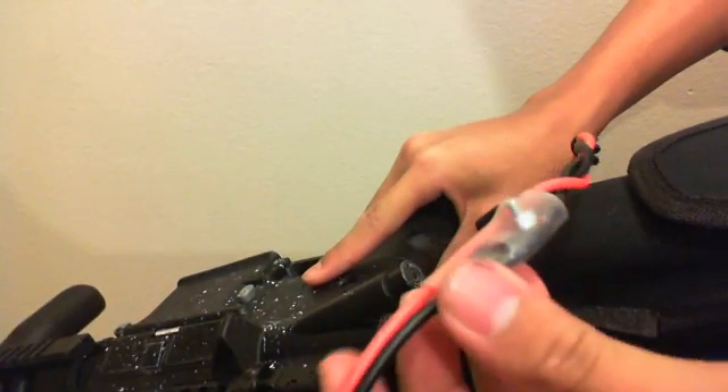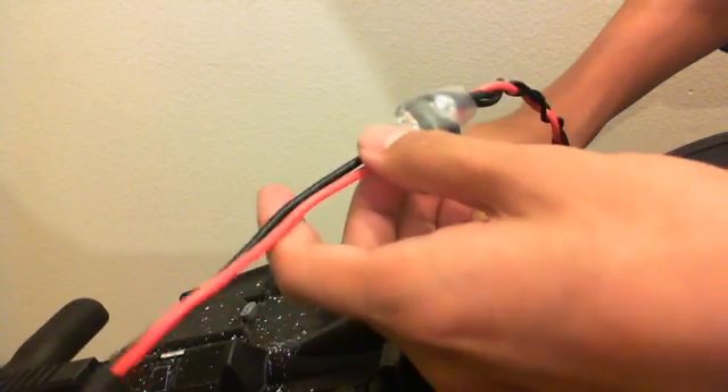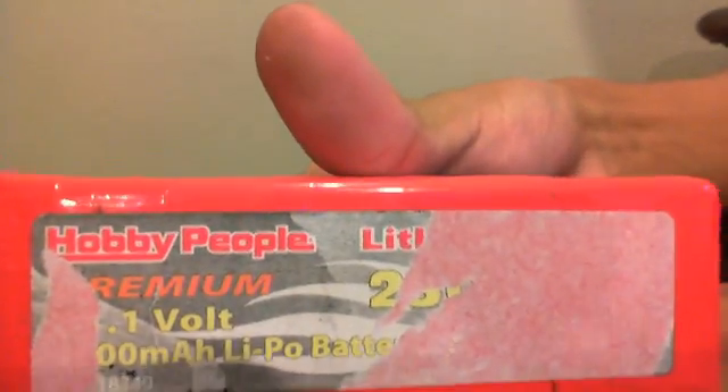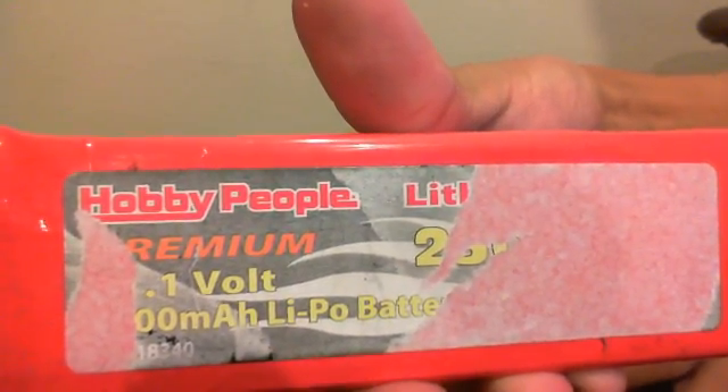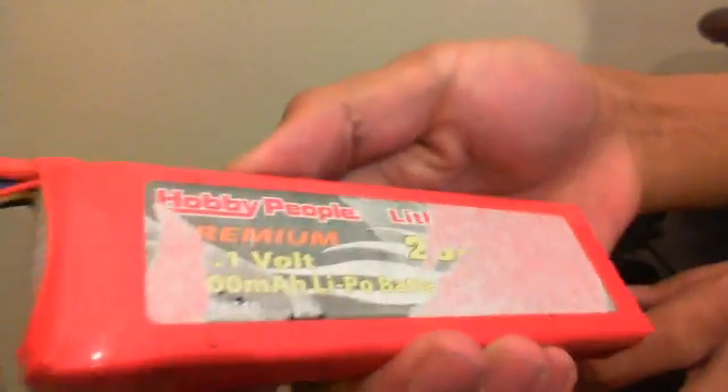Today I'm going to be showing you the MOSFET. Here is the MOSFET — it's not a retail MOSFET, it's a self-made MOSFET. It's wired to Deans on a gun with a stripped piston and running just a KTV motor for now. The battery I'll be putting in here is a hobby-grade 25C, 11.1 volt, 2500 milliamp 25C.